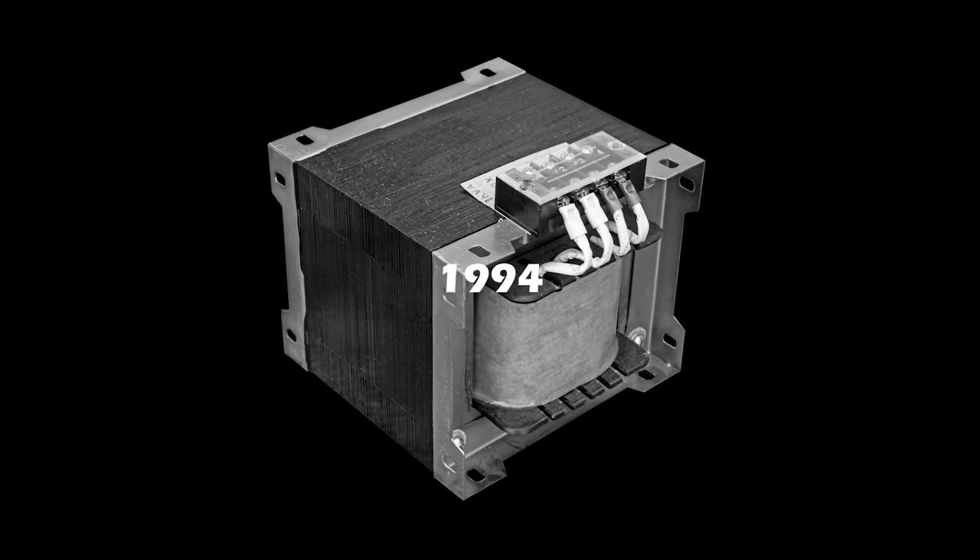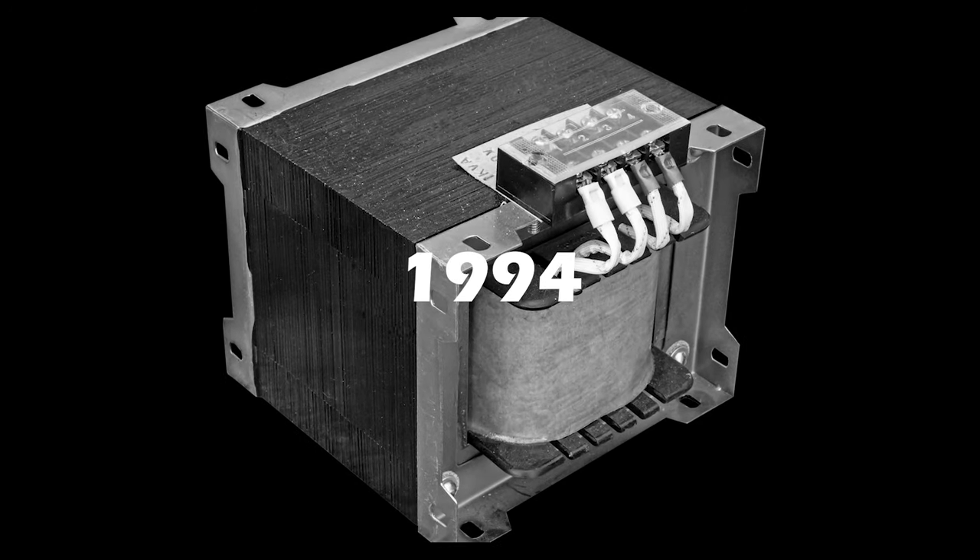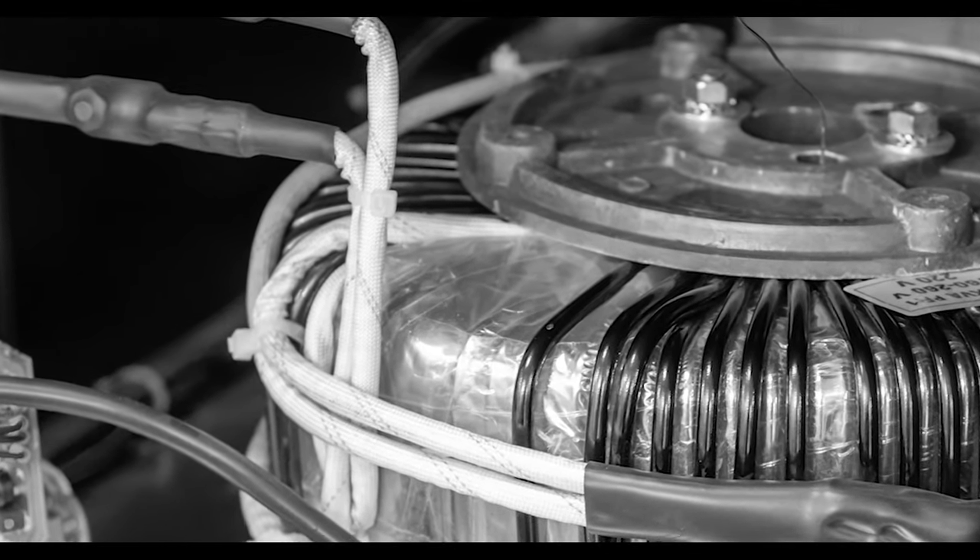30 years ago, all of the major inverter manufacturers in the U.S. used heavy-duty, low-frequency, iron-core, copper-wound transformers in their inverter designs.